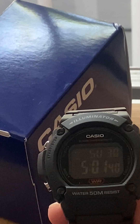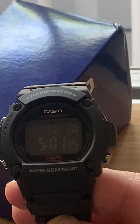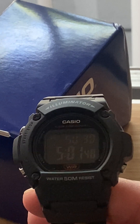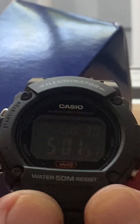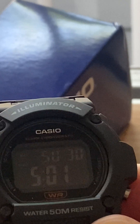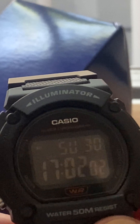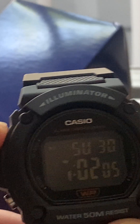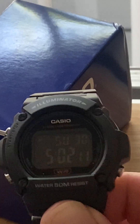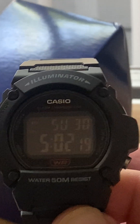You get day, date, month, and year. You get an alarm and you get a stopwatch. There's your alarm, there's your stopwatch, there's your set. And if you want to go up here, you switch it to military time with the top button, and go right back to civilian time. That's what we're calling it today, so get over it.